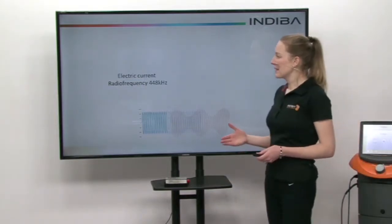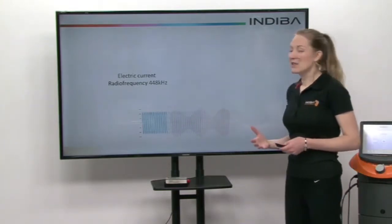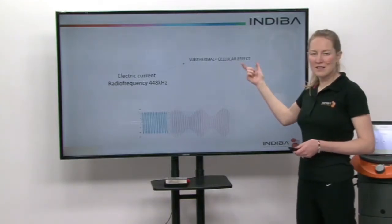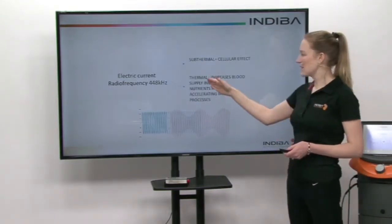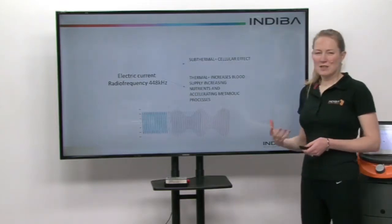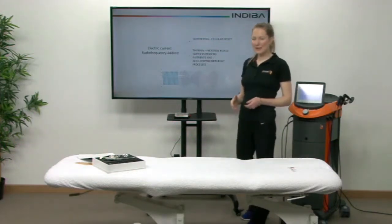Indeba passes an electric current at a radio frequency of 448 kilohertz into the body and it has two modes of application. One is sub-thermal, which has an effect directly on the cells and this is unique to Indeba. The second mode of action is thermal and this increases the blood supply, which increases oxygen and nutrients to the body and we can also accelerate metabolic processes. I'll talk about how that can help you in your healing later on.